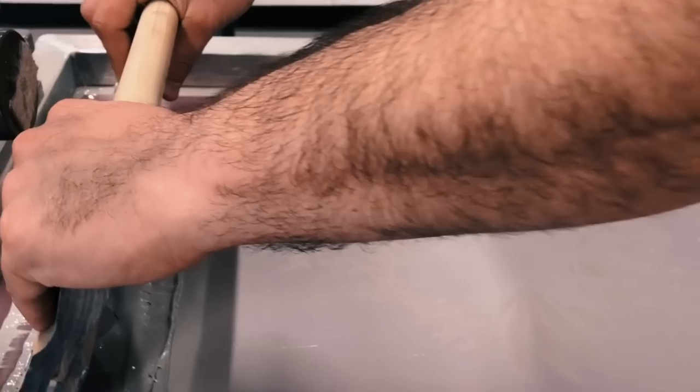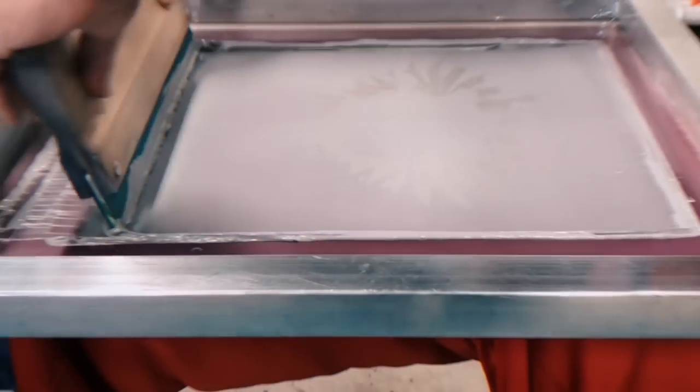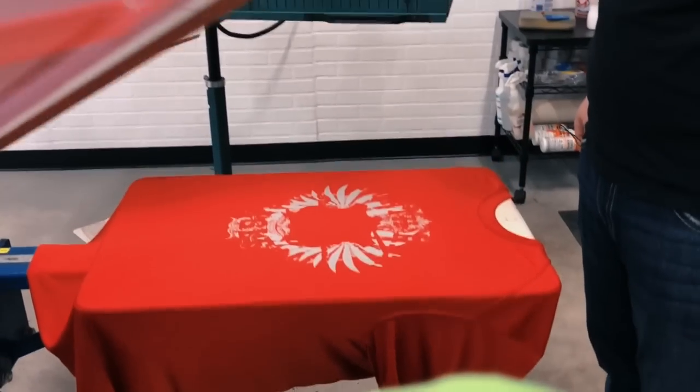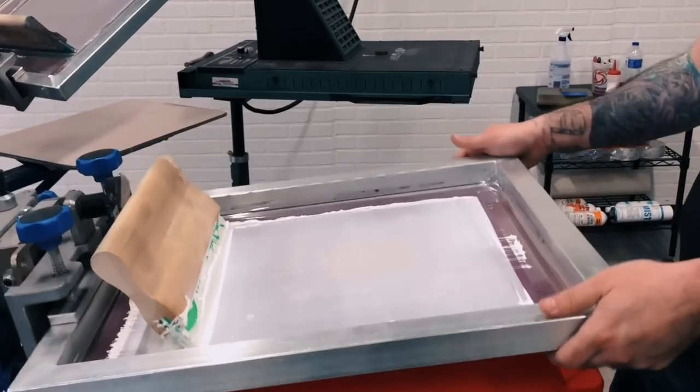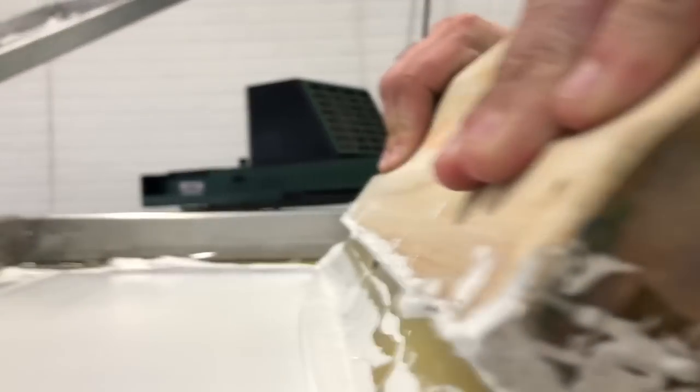We've got a poly ink here and we're using a 160 mesh. Flood that, give it a couple of strokes. Spin it on around to the white base — for the white base, same thing. We've used a 160 mesh count.